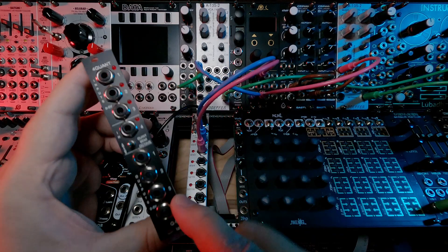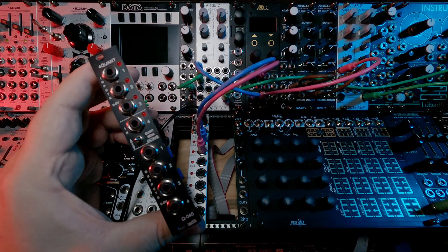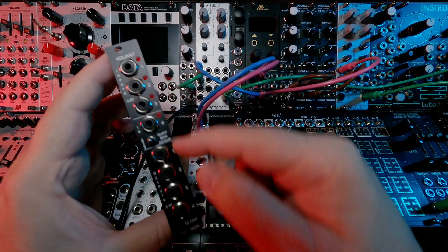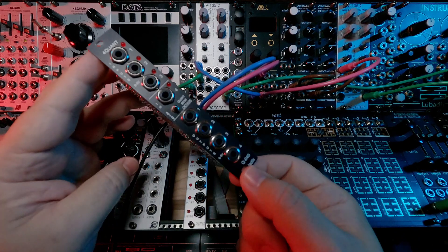Another reason I picked this up is specifically for the price. If you go look at quad quantizers on Modular Grid, you'll note that the prices are hundreds of dollars for anything more than a simple one or two quantizer module. This is $70 US.